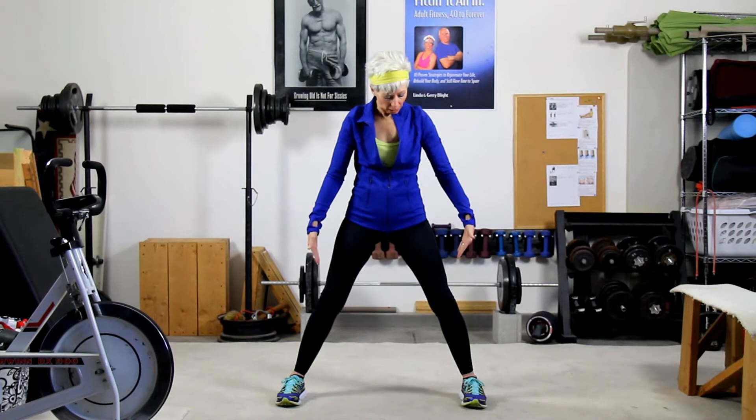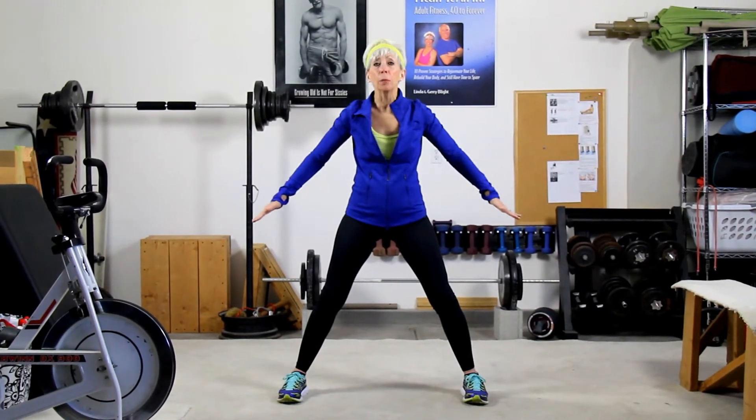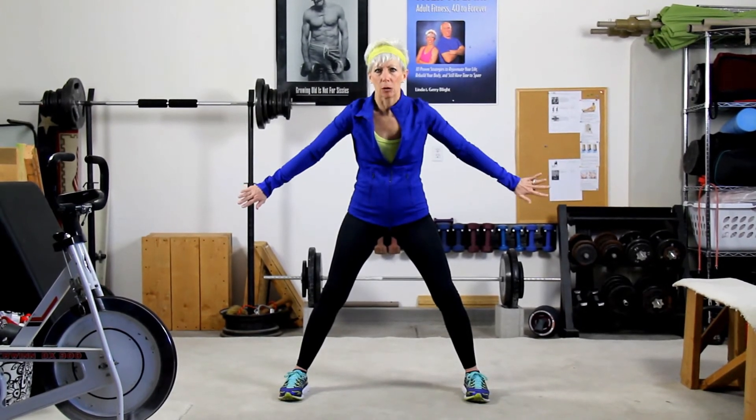Now what you're going to do is you're going to come a little bit more than hip width apart. Here's my hips, I'm a little bit wider. Those of us with longer legs might have to extend the legs out a little further.